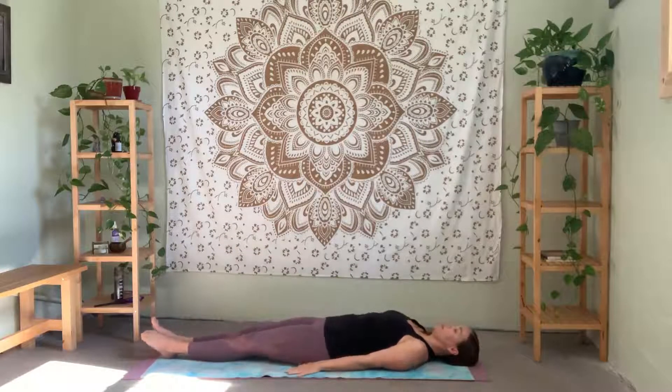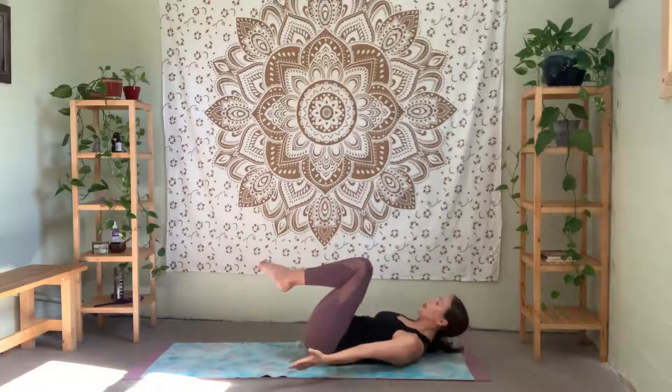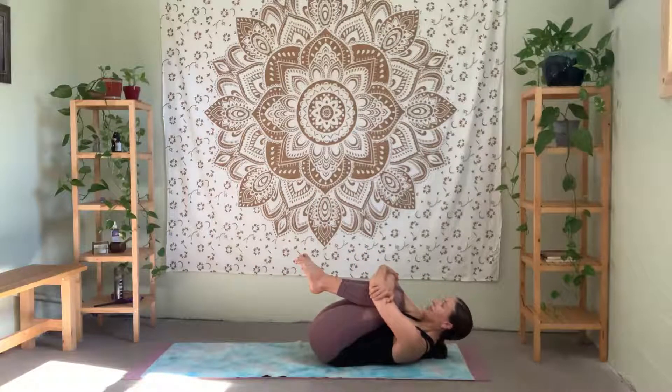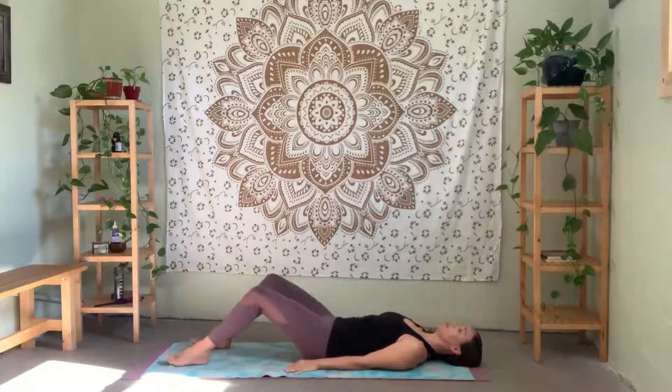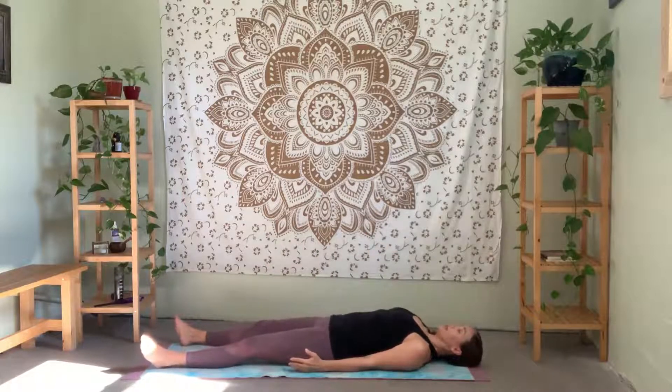Palms down — lift both legs at the same time. Reach around, grab opposite elbows, and pull your knees into your chest. Slightly tuck the chin so the whole spine is lengthening as you pull the knees in. Relax your feet, uncross, side by side. Press down through your lower back, exhale — pull and hold. And release. Relax your legs out in front of you, let the blood recirculate through your hips all the way down through your feet.